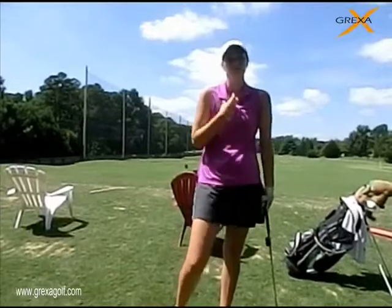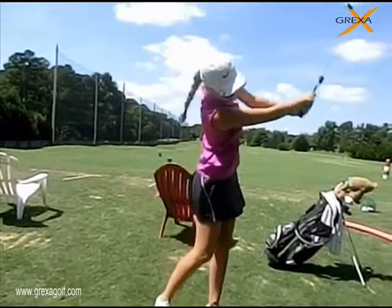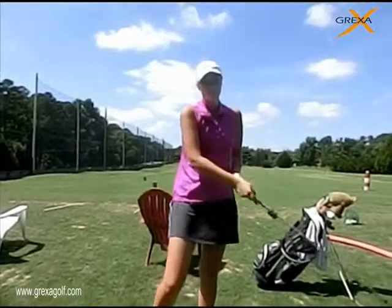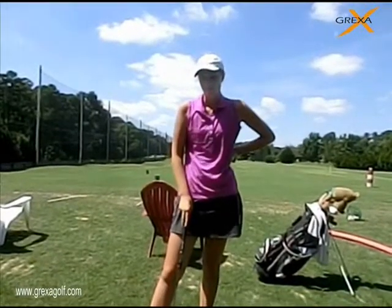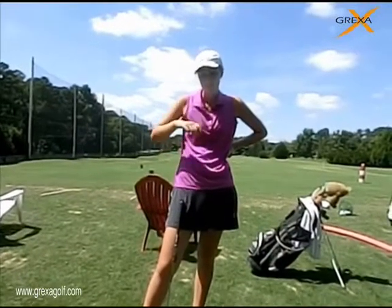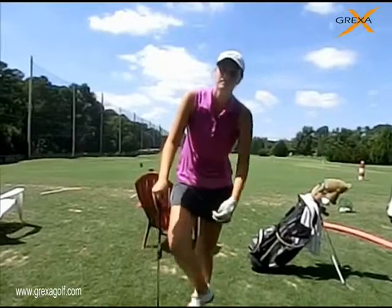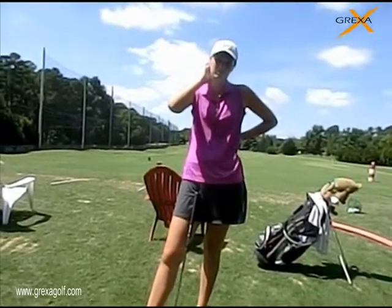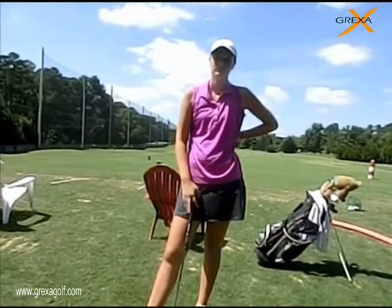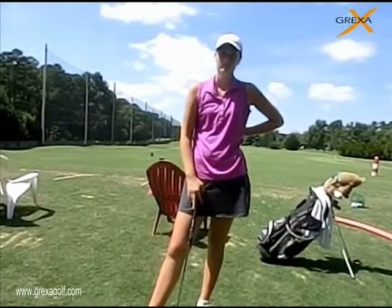When we compress your arms like that — do that again one more time — when you compress and lag more effectively, you're going to rotate automatically. Because if you don't move, you're going to get the sensation of being stuck. That's when you say 'I feel stuck.' If you're not turning effectively, or your turn is low, then you're going to feel like you're stuck and you're going to have to just use your arms and your hands to hit it.